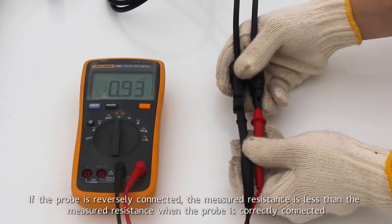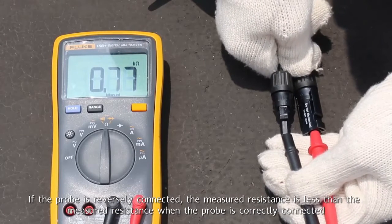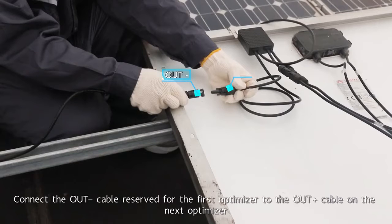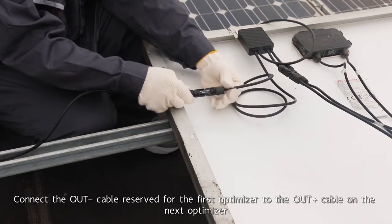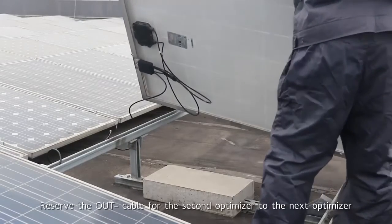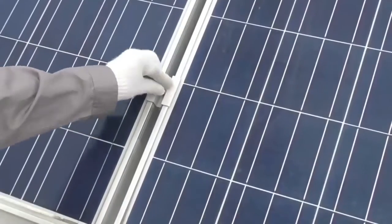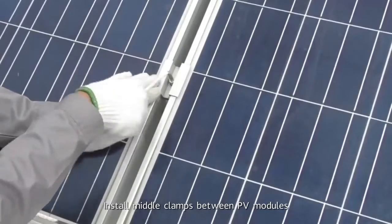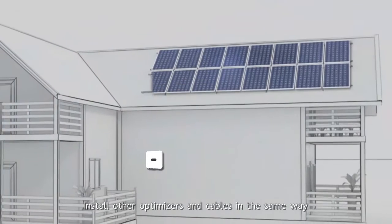If the probe is reversely connected, the measured resistance is less than the measured resistance when the probe is correctly connected. Connect the out negative cable reserved for the first optimizer to the out positive cable on the next optimizer. Reserve the out negative cable for the second optimizer to the next optimizer. Install middle clamps between PV modules. Install other optimizers and cables in the same way.